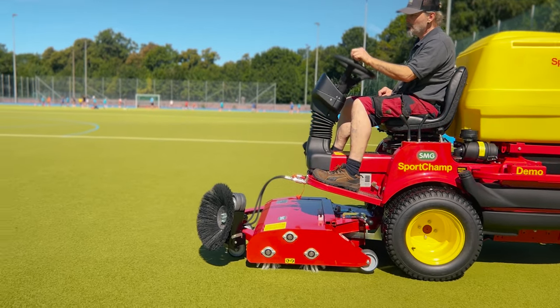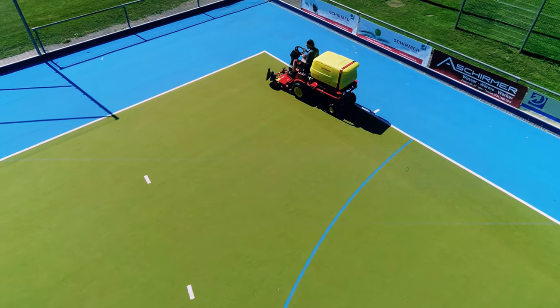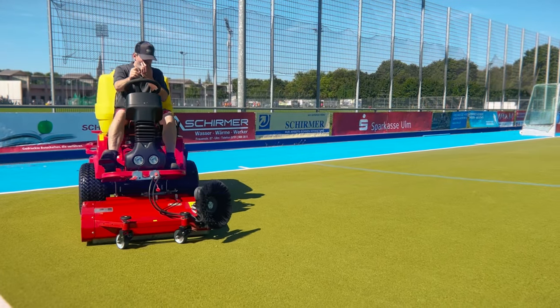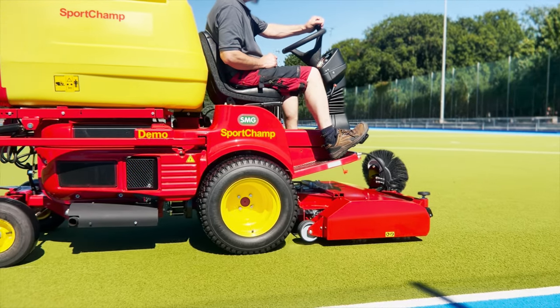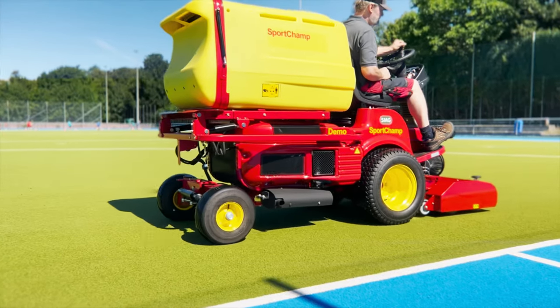SMG devices are recommended by FIFA in the Quality Concept for Artificial Turf, by UEFA in Use and Maintenance of Artificial Turf, and by the Australian Smart Guide to Maintaining Synthetic Sports Turf.